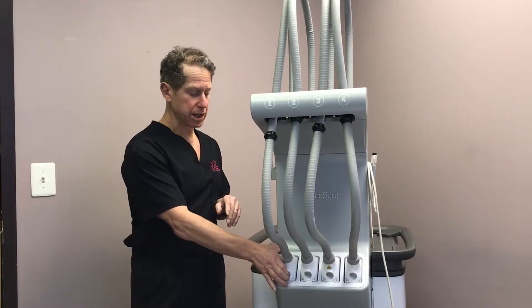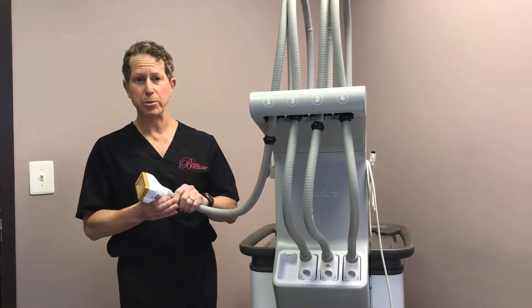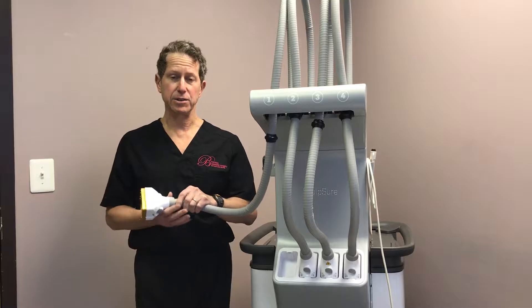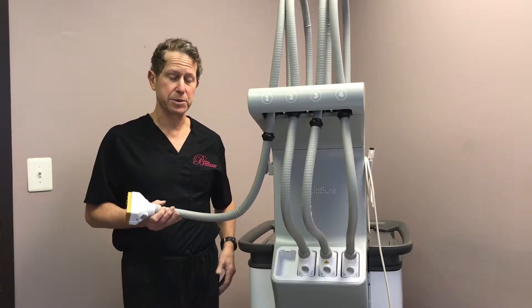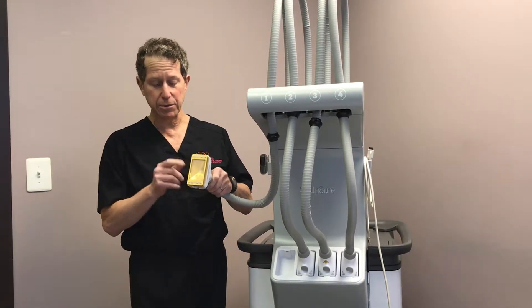The way it works is the laser comes out through these four hand pieces. We put the four hand pieces anywhere on your body. Common areas would be the stomach area, love handles, upper arms, lateral, chest area, bra fat area, hips, inner thighs, outer thighs, and knees — and the laser light comes through.